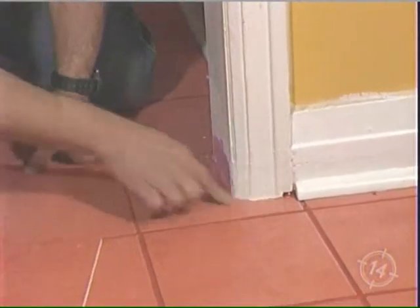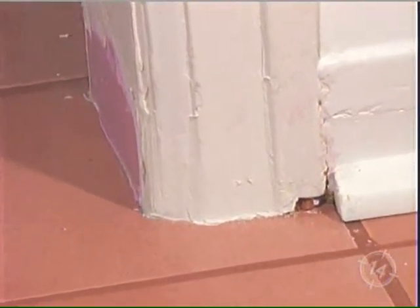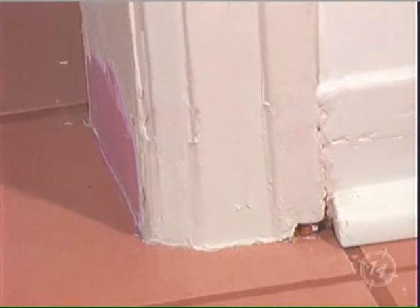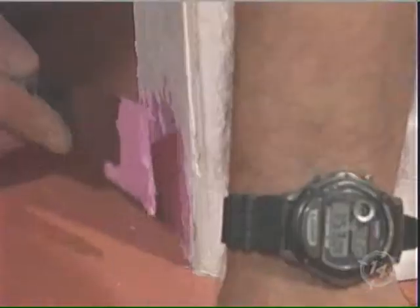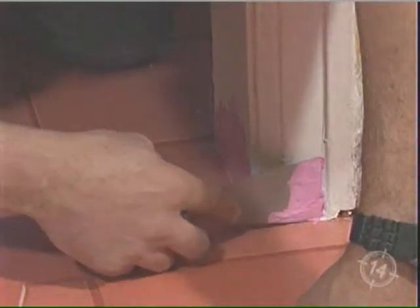What you end up with is it looks like your tile is under the casing, and it looks like your tile is under the jamb. Now, what you see me doing today is a little bit of finessing. You have to have a lot of patience for this, but basically what I'm doing is applying the putty and keeping it with the same contour.